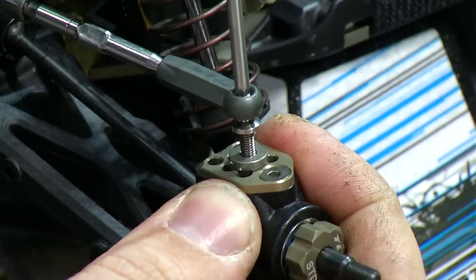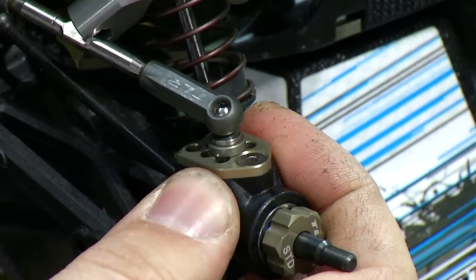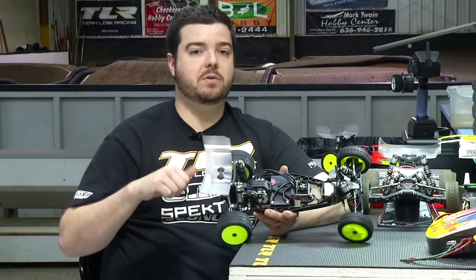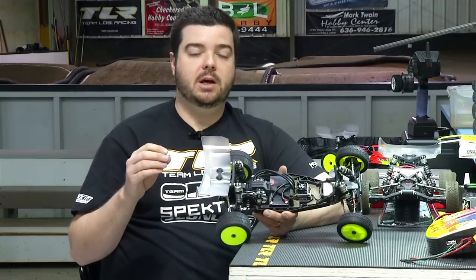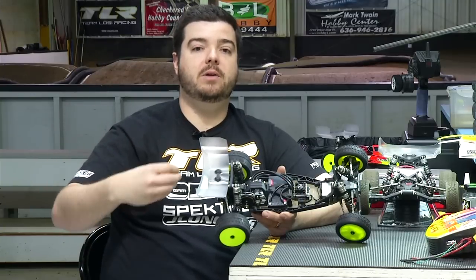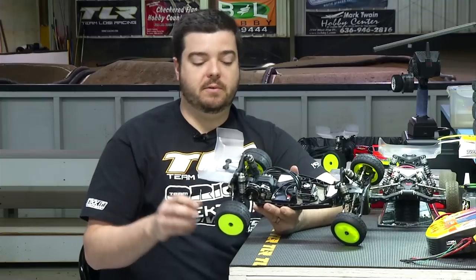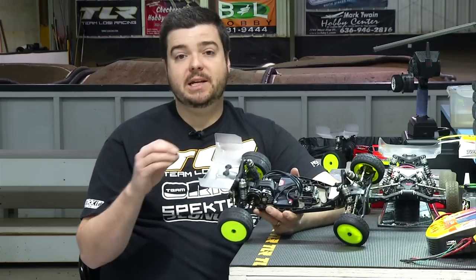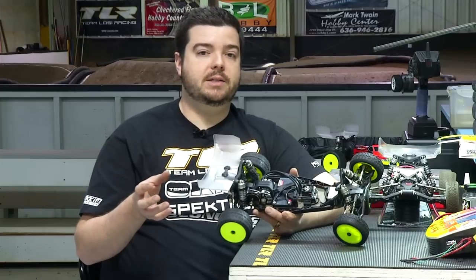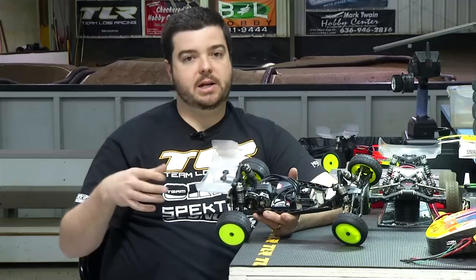We also have new Gen 2 rear hubs on the 22 4.0 — a composite body with an aluminum plate. You get the best bearing fit with bearings going into the composite piece. The ball studs screw through the aluminum into the composite material so they don't back out or get loose, and the aluminum creates lateral support for the ball stud because when you crash, the load goes to the side of the wheel. With the 4.0 you receive not only the standard axle height rear hub but also the molded body for a plus 3.5 millimeter axle height, which is essentially the equivalent of raising the axle in the front — it helps fix the roll center in the rear for carpet or Astro running at 16, 17, or 18 millimeter ride heights.